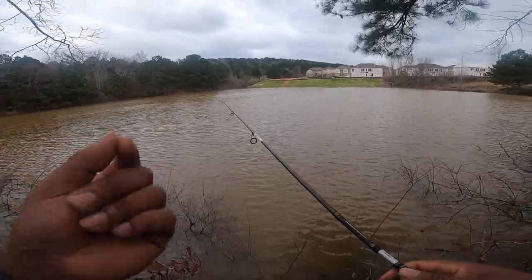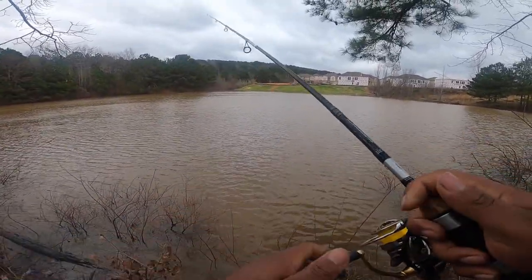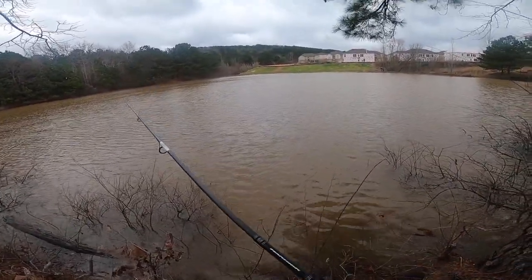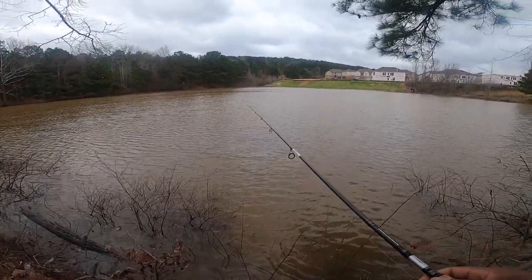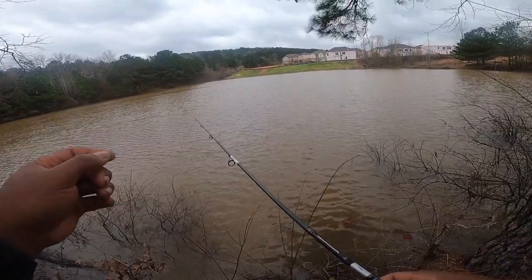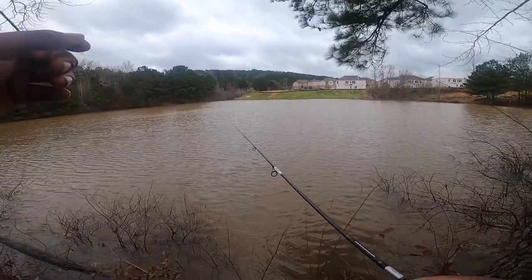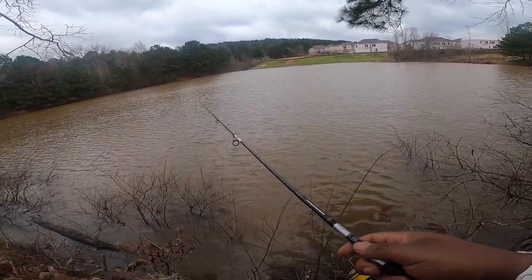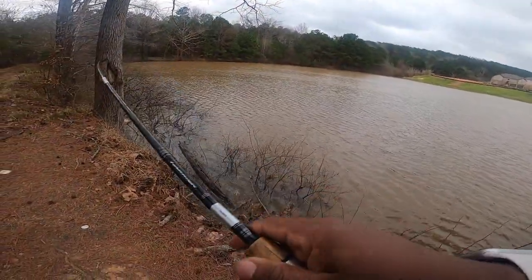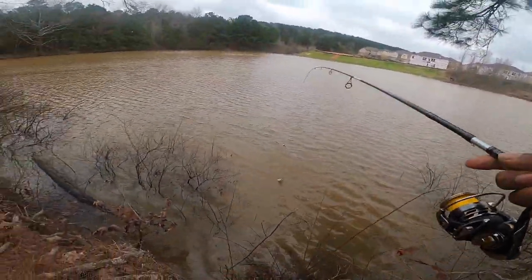With a bigger cork it's a little tougher for them to get it down, and maybe that's going to allow me to get a better hook set because there's more friction and pressure built up, versus they can just take that other cork down as they please. They can take those little small corks down with no detection at all. Sometimes we'll actually miss fish — I believe this is why we were missing some fish yesterday. They will take that cork down and as we get ready to pull on it, they come up. There's one! See, with this cork it takes a little more momentum to pull the bait down.